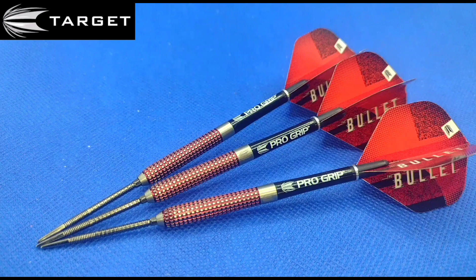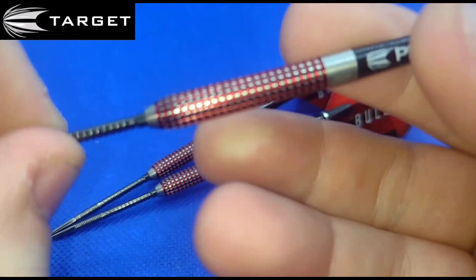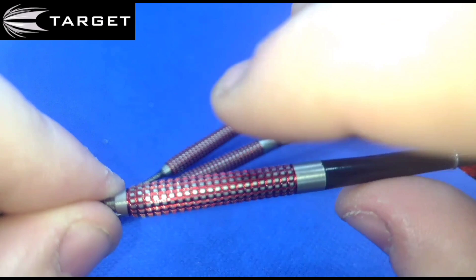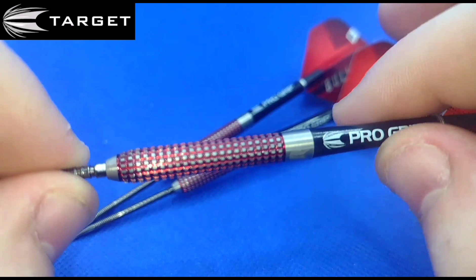Here we go then everybody — a nice close-up look at the Target Stephen 'the Bullet' Bunton Generation 4 in 12 gram, the weight he actually throws. It's a very obscure dart, especially for the weight and the length — it's not going to be for everybody. As you can see, the grip is quite unique. It's very hard to explain, but it's like a very fine ring grip that has been cut horizontally and vertically, which gives it that squared effect look.